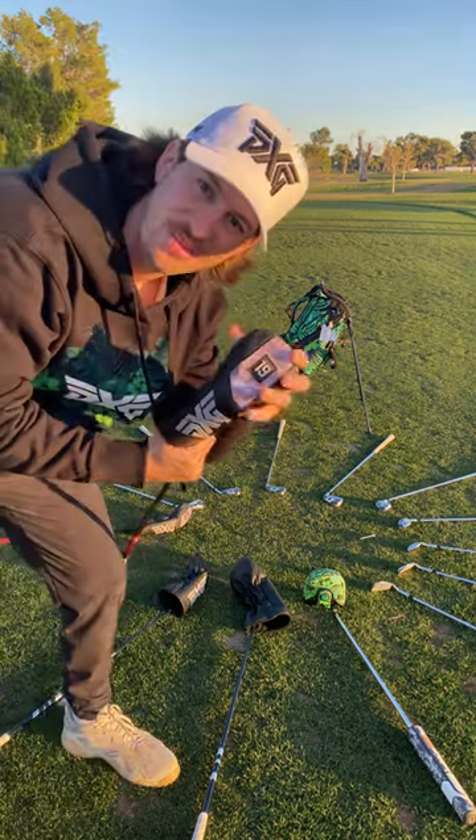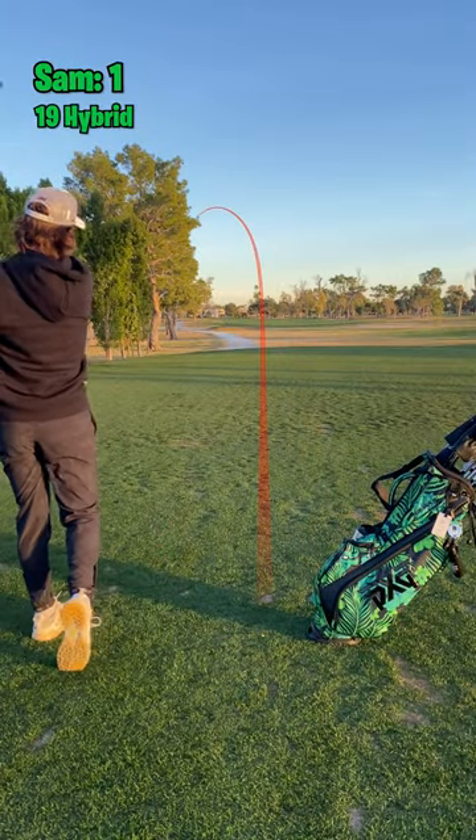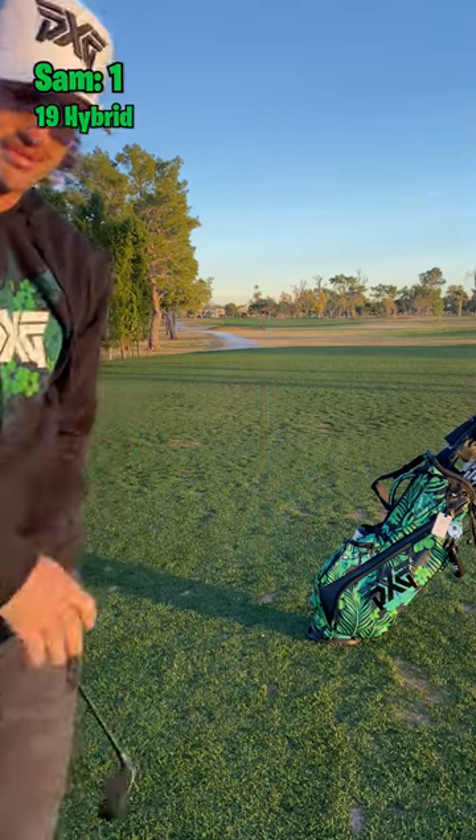First club is a little hybrid. I'll take it. That's a bit left, but we're going to be just fine.